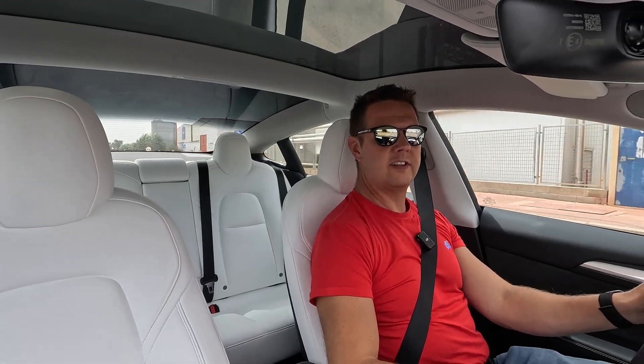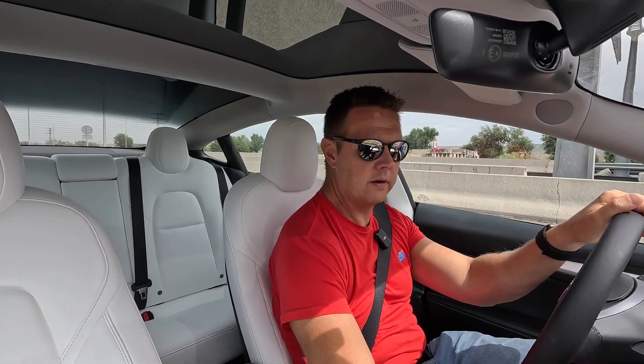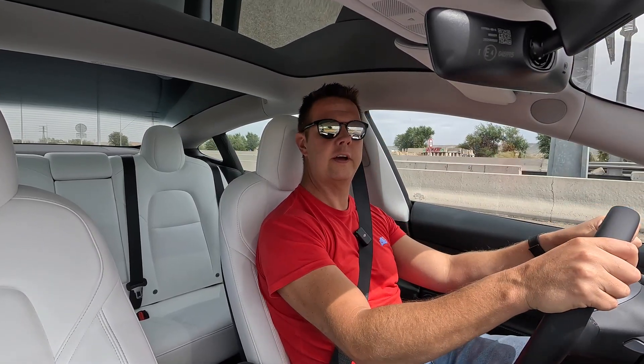The car battery is at 95%, so I should get a pretty good reading out of this. Here we are, stopping, resetting the Draggy. Let's go.